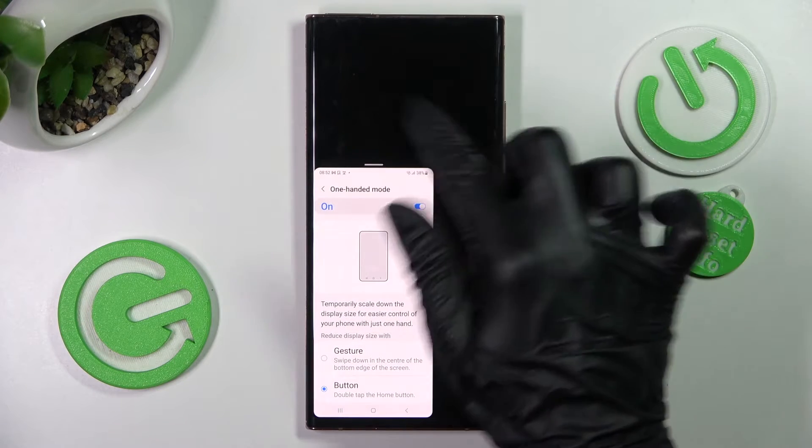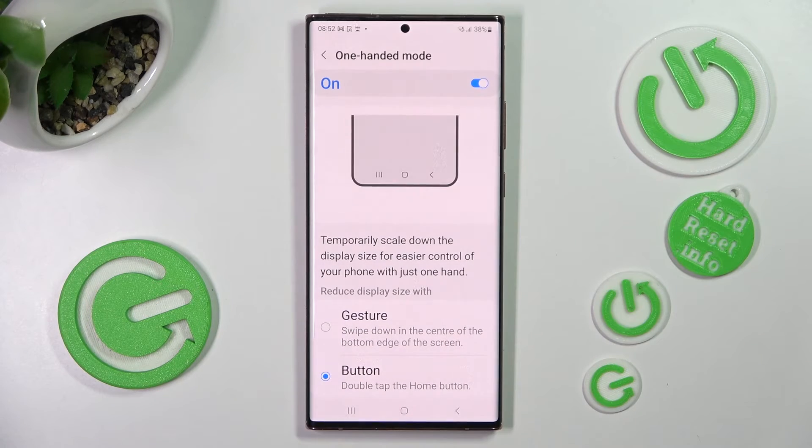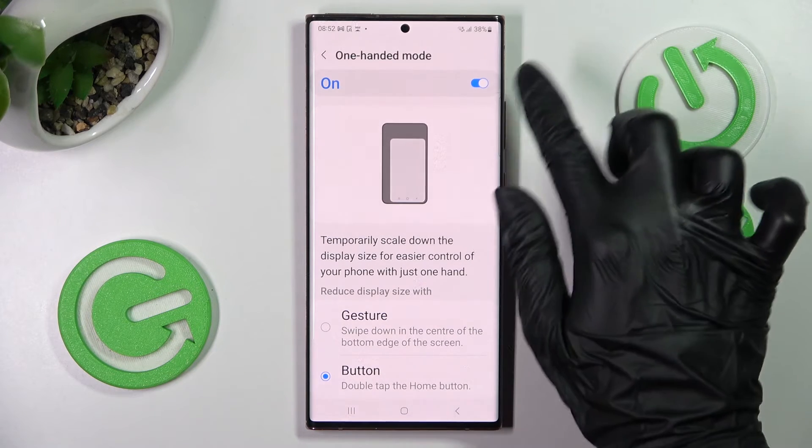In order to go back, click on this black area. And if you were to switch off one-handed mode completely, click on the same blue toggle.